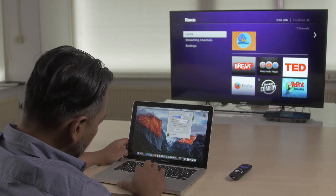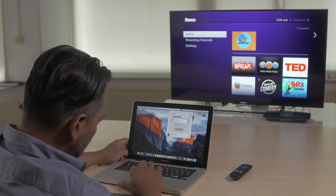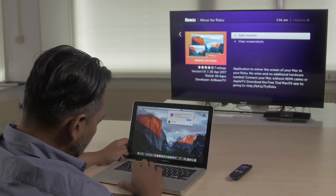You start the Mirror for Roku app by clicking on it. On the top bar of your Mac screen you will see the mirror icon appear. Click on the icon and you will see the name of your Roku appear. Simply click on the name of your Roku. When you use the app for the first time it will prompt you to install the Mirror for Roku channel on your Roku device.